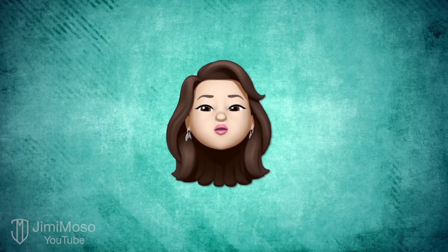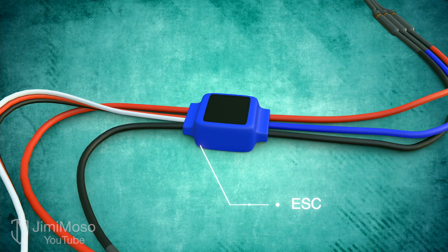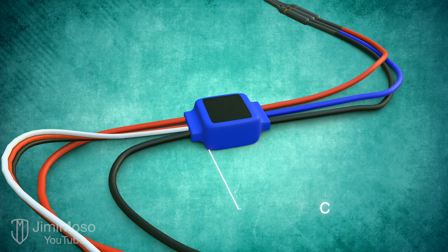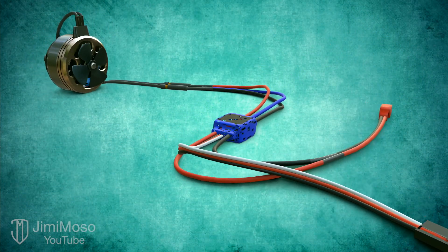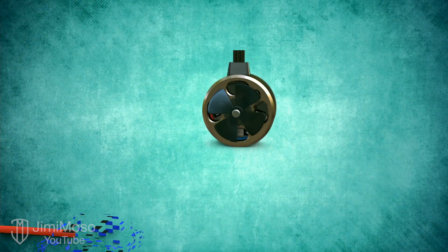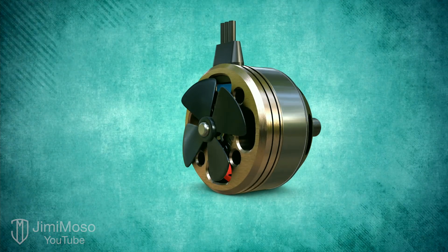So how do you control which coils to energize? Well, this is an electronic speed controller, or ESC. It has a sensor that detects the position of the rotor magnets so that it can decide which coil to energize. The brushless DC motor has many advantages over the traditional brushed motor.